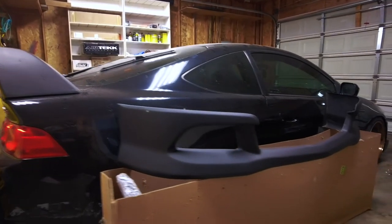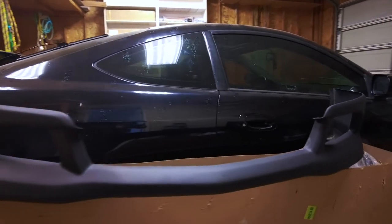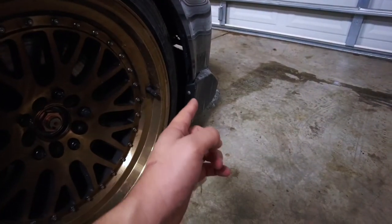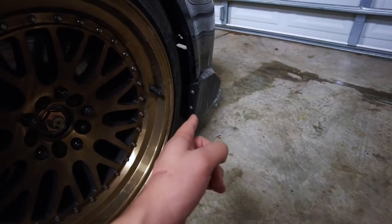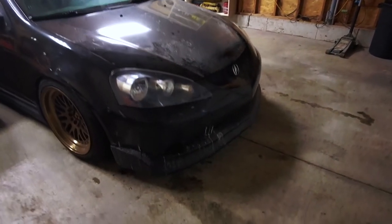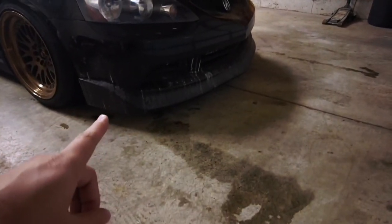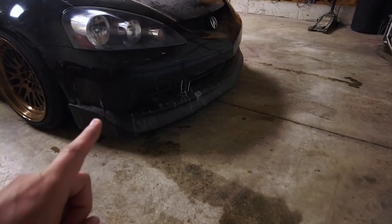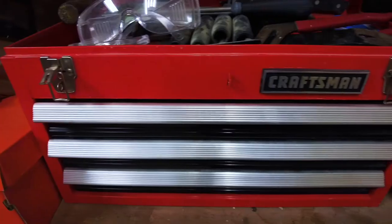All right, so there it is — the A-Spec front lip. First thing I've got to do is probably get the Mugen front lip off. I've got to get those two screws right there off, and then I've got to get the two screws on the other side off too. This is the Mugen lip and it ran me about $80. I think they've gone up in price to like $100 right now.